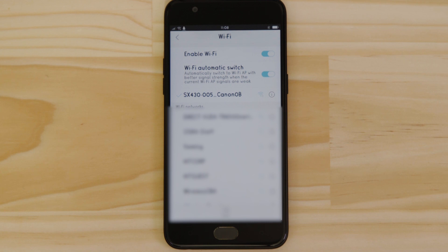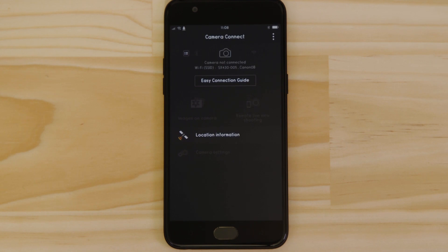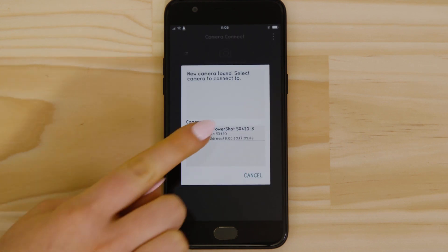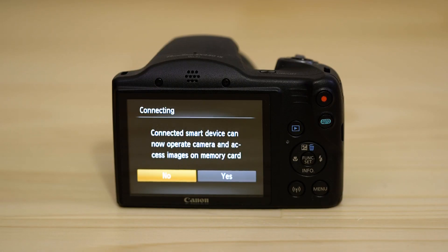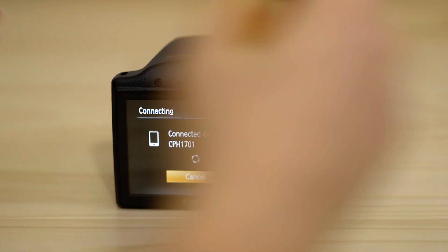Enter the encryption key that's displayed on the camera's LCD screen in the Password field. Now go back and open up the Canon Camera Connect app again. The app will have found your camera — tap on it. On the screen of your Canon camera, you'll see that it's asking your approval to connect to your smart device. Choose Yes to confirm the connection.